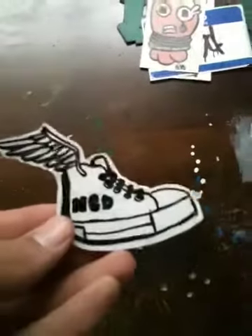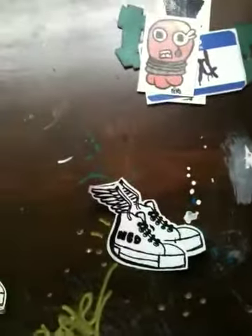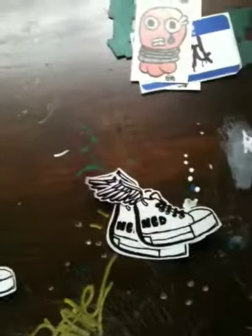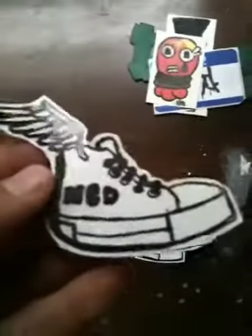And here's some of my new stickers I just got. My little flying shoe. I got a bunch of these. I still have like 50 pages more to cut out. So if you want one, just let me know. All the stickers.